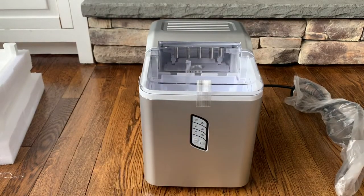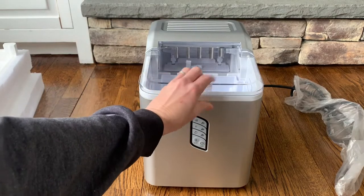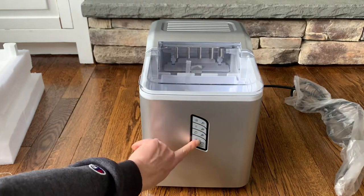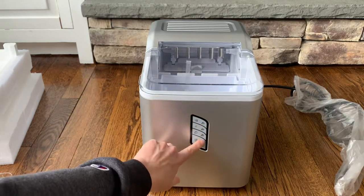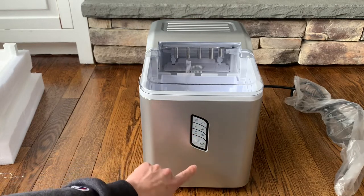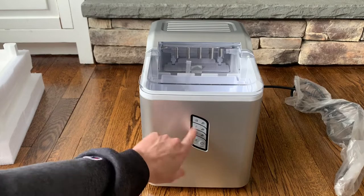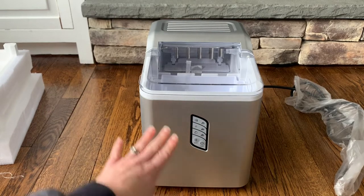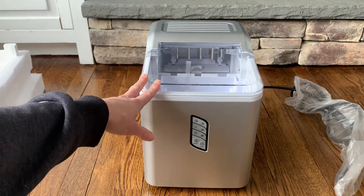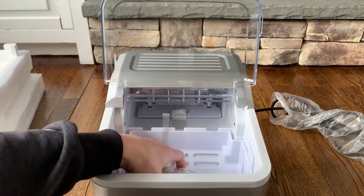This is the silver model — it was taped shut, so I'll take that off. It has all the buttons right here: push buttons that light up when the machine is in use. There's the power button and the select button for different cube sizes. It tells you when it's full, when it's defrosting, and when it needs water. It also has a fan that helps keep the ice machine cold and makes your ice last a little bit longer — a really great feature.